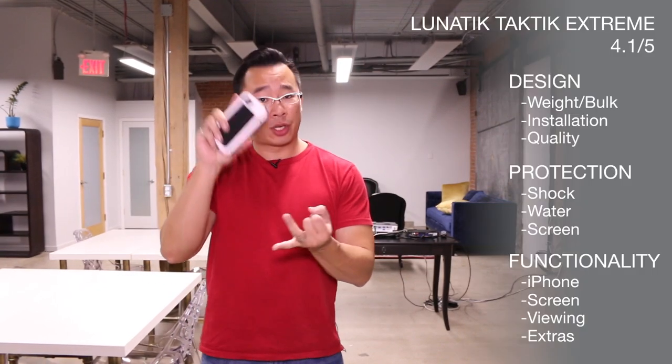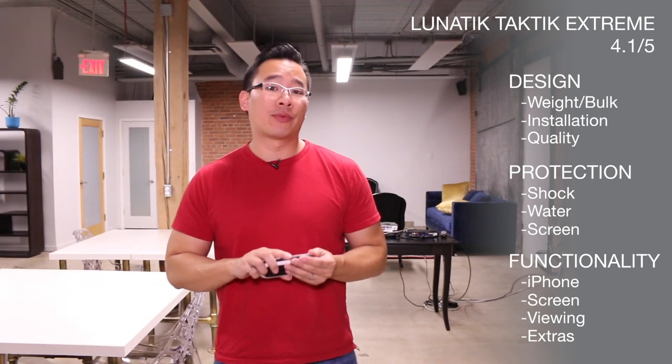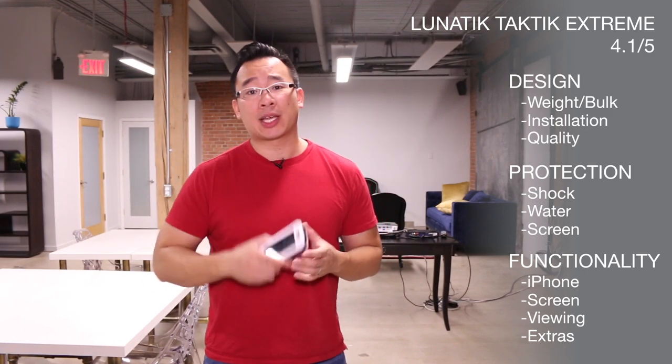We've broken this review into three categories. We're going to talk about the design, we're going to talk about the protection, as well as the functionality of this case. I've also included timestamps in the bottom of the description section below, so you can easily navigate to whatever section you want to go look at. So, let's get started.